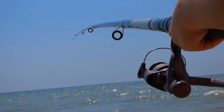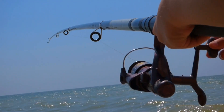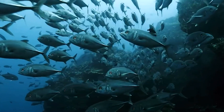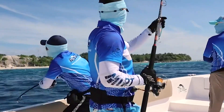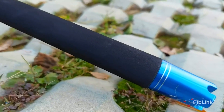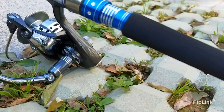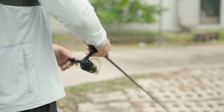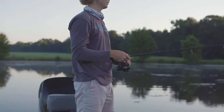Welcome to our video on the best saltwater spinning rods under $50. If you're looking for a reliable and affordable spinning rod for your next saltwater fishing trip, you're in the right place. In this video, we'll be discussing some of the top options on the market, including their features, pros and cons. So sit back, relax, and let's dive into the world of saltwater spinning rods.